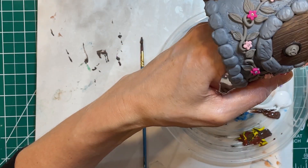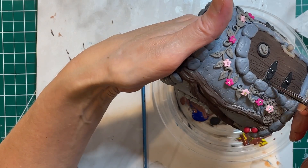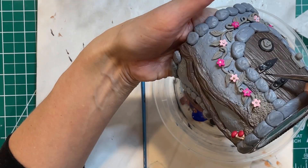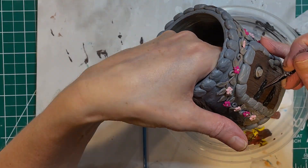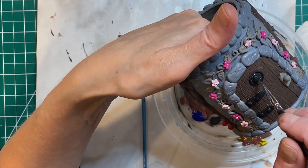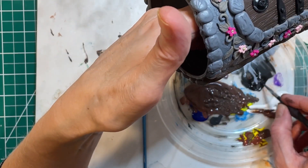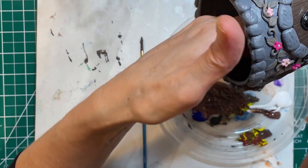Next I'm going to paint the hardware on the door, and a little detail on the door which is like a little Celtic knot. So I'm going to paint black, and then I use a nice metallic green to bring out the Celtic symbol, which I don't think you'll see until later when it's finished.